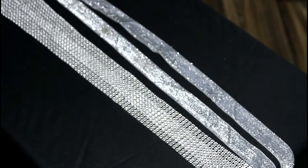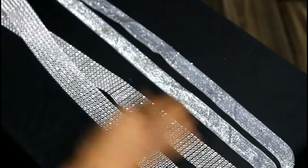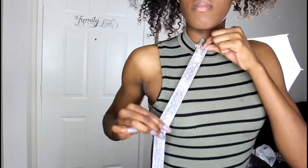What I'm showing you is a few ribbons that I got from Joann's. I got a rhinestone ribbon and I also got what looks like a velvet type ribbon.